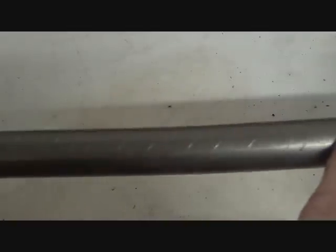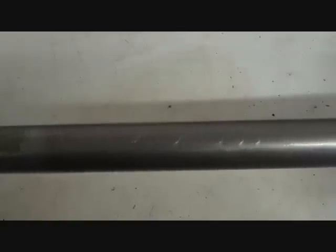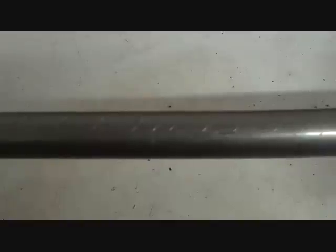If you remember from an earlier video where we discussed removal of the shift rod, we talked about how the books tell you to use long nose pliers. Well, these scrape marks — and they're all up and down this thing on both sides — that is from using long nose pliers. So we want to remove that. We're going to take some fine sandpaper and remove all the gouge marks on this shift rod so that it will slide through our new bushing nice and smooth.